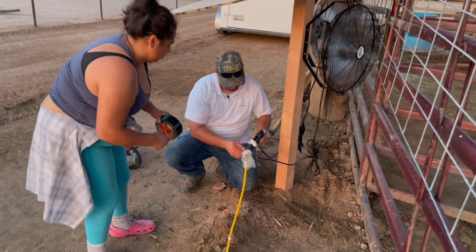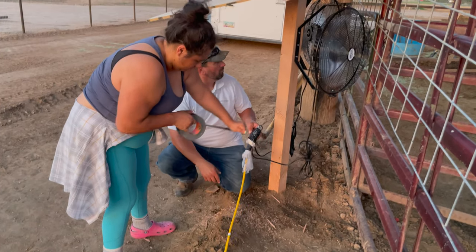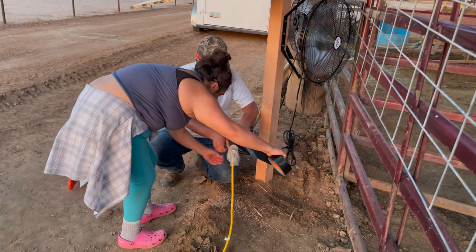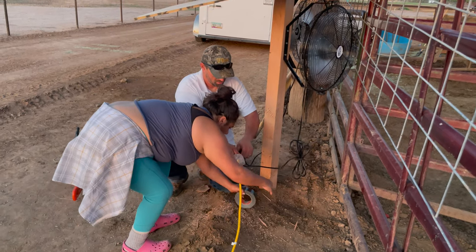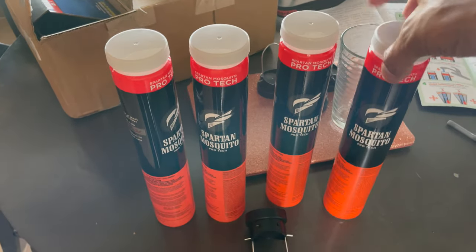We'll wrap the bottom right here and it should stay pretty watertight once that's done. The war on the mosquito continues. About four days ago we were out in the pasture with Callum and we were getting eaten alive by mosquitoes.